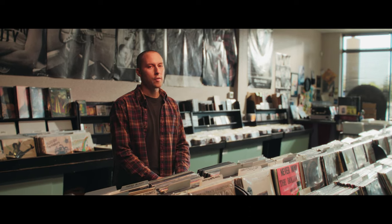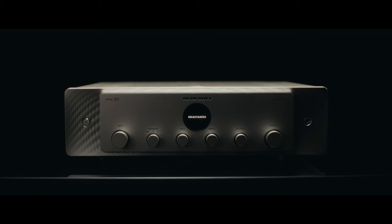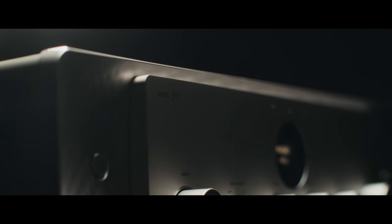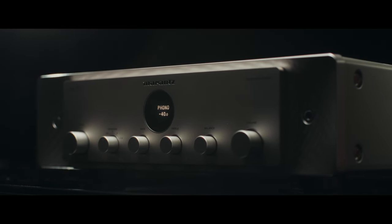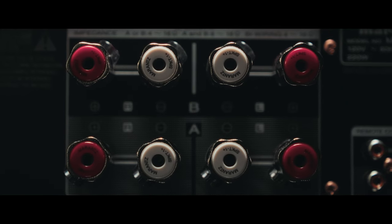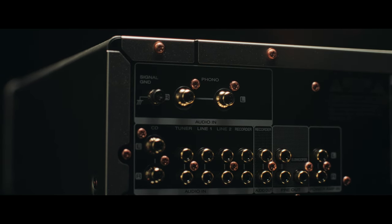Enter the Marantz Model 50, a love letter to analog. The Model 50 is an all-analog design. There's no built-in DAC, no network streaming, no Wi-Fi or Bluetooth. Instead, there's a misleadingly powerful 70 watts per channel of class AB power, six analog RCA inputs, and an outstanding moving magnet phono input.